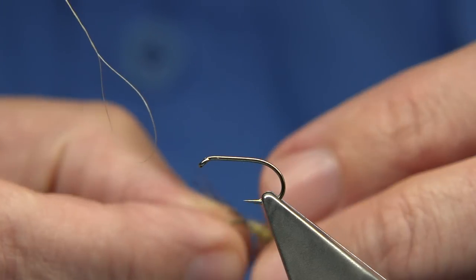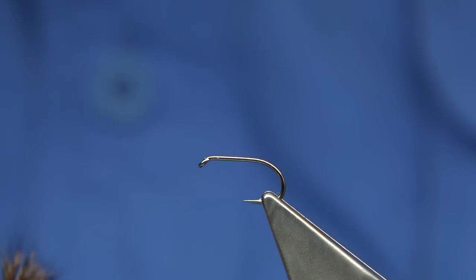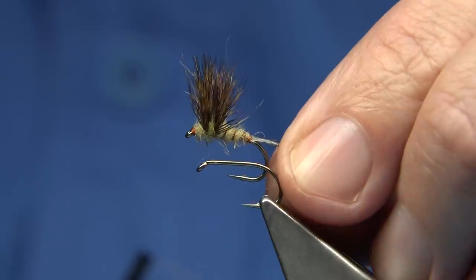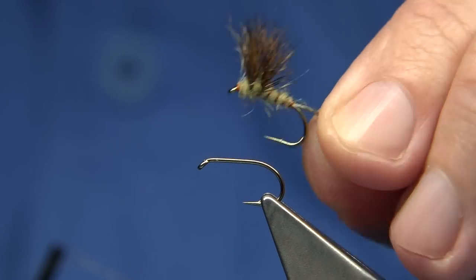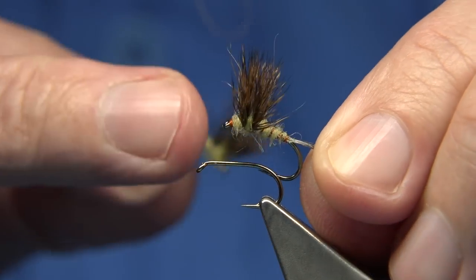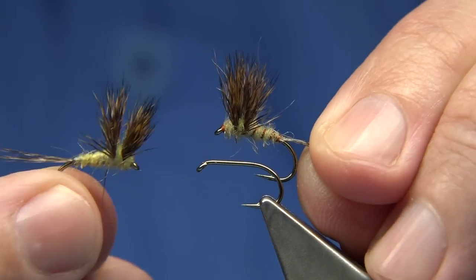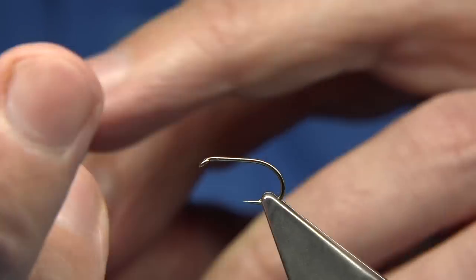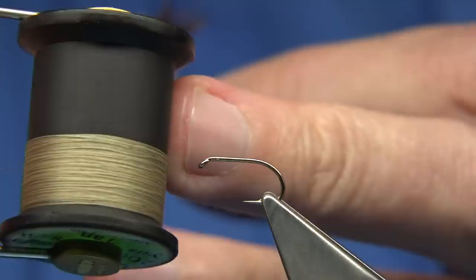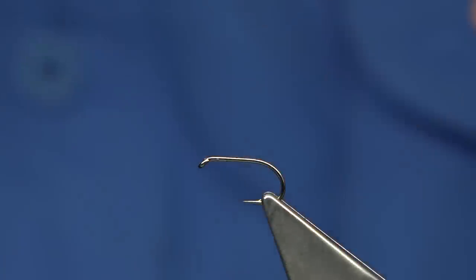It fishes everywhere — I do quite a few variants of it. This is the one I tie quite a lot of, and it's got a lot of use in the lake as well as Ireland. The difference is only the thread colour. The original was a tan thread, which I've got here — the tan colour.